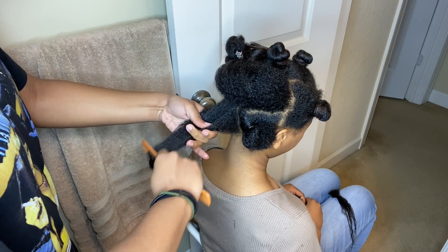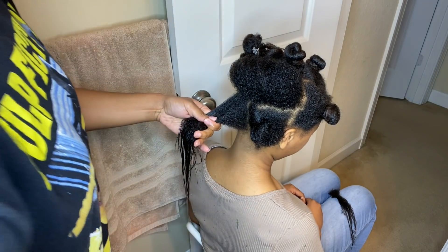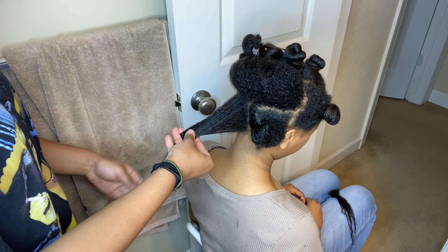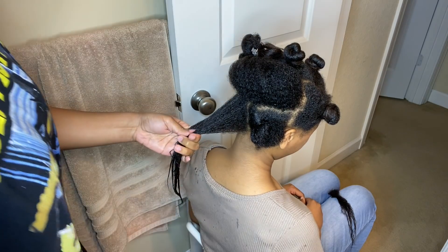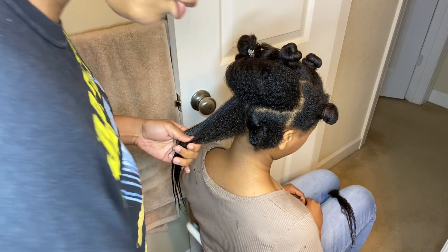For the rest of her hair I basically do the same thing — I comb out her hair just to see where the relaxer stops and where her natural hair begins, and then I just keep cutting.